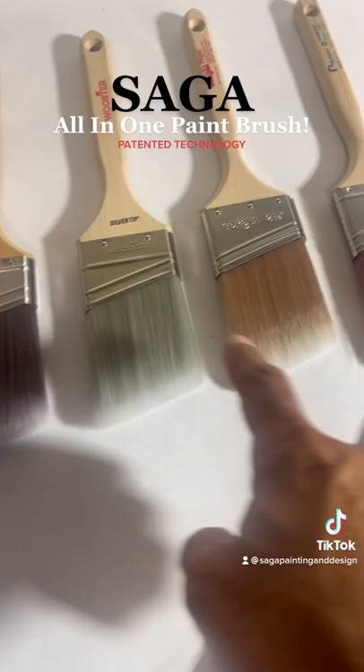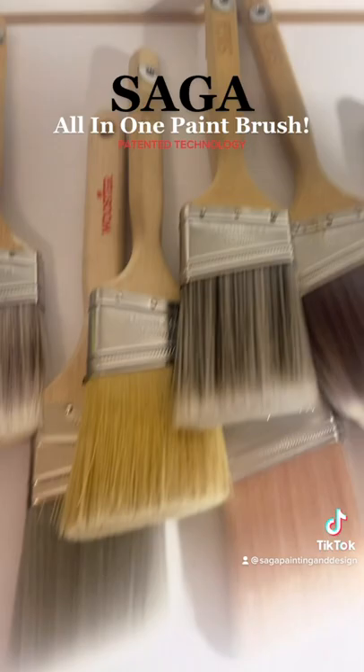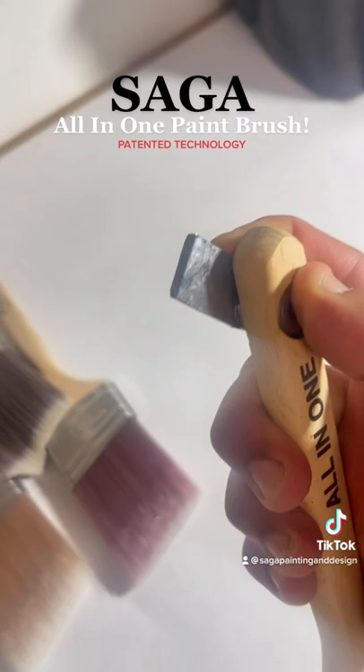My brush was in development for a long time. These are all my brushes right here with the filaments. I'm not trying to look like everyone else — look at all of those brushes, they all look the same. I've got the smart bristle technology, I have the thumbprint, and you've got the smart tool.